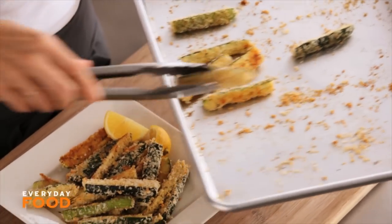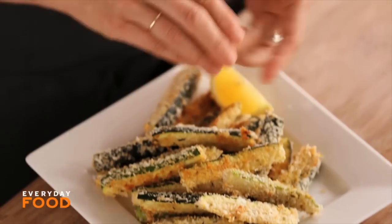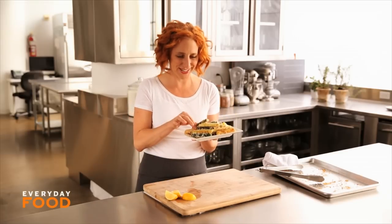Take them hot out of the oven and serve them up maybe with a little bit of lemon — delicious Parmesan crusted baked zucchini fries. Enjoy.